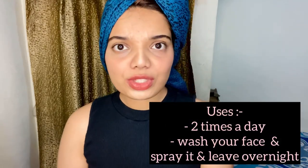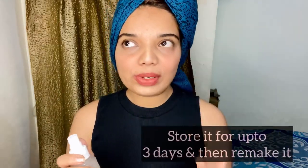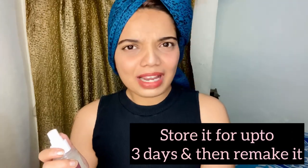Store it in a spray bottle; if you don't have one, use any jar or container and apply with cotton balls. Use it twice a day — once in the morning after washing your face, and once before bed. Wash your face with your normal face wash, then spray it all over your face and leave it overnight. Next morning, wash your face with normal water. You can store it for up to three days maximum, then remake it. The ingredients are very affordable and easily available at home.